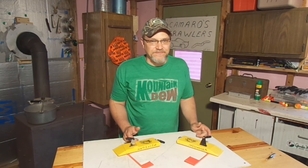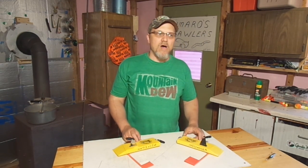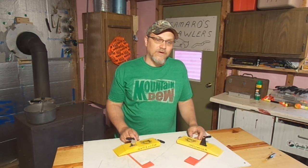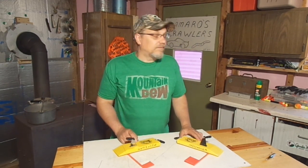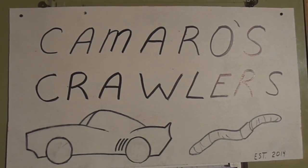I've got some exciting news for the channel. You may have seen the sign in the background — I have my first sponsor, Camaro's Crawlers. The deal's been in the works for about a month now; we just signed all the legal documents last night, so it's official. The president of Camaro's Crawlers is a good friend of mine — I've known him since high school — Ronnie Camaro. You've probably heard me mention him before on here. Ronnie's been selling nightcrawlers from his parents' house where he lives for about two years now, and he was looking for an opportunity to maybe take his business to the next level. I really hope our partnership works out for him that way. You can see the sign in the background — Ronnie's girlfriend did the graphics for that sign, and that really turned out good.